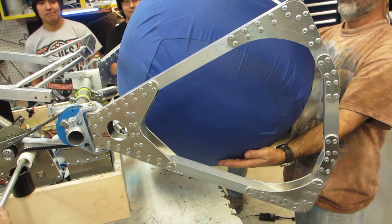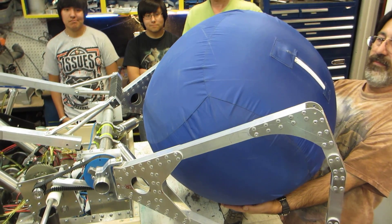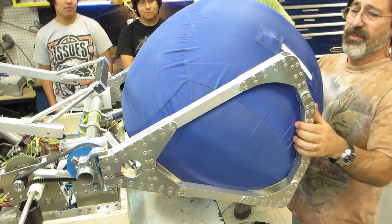Ready? Watch your hand. I'm trying to. Three, two, one. Is that a better grip? Yeah. That's what it's supposed to feel like.